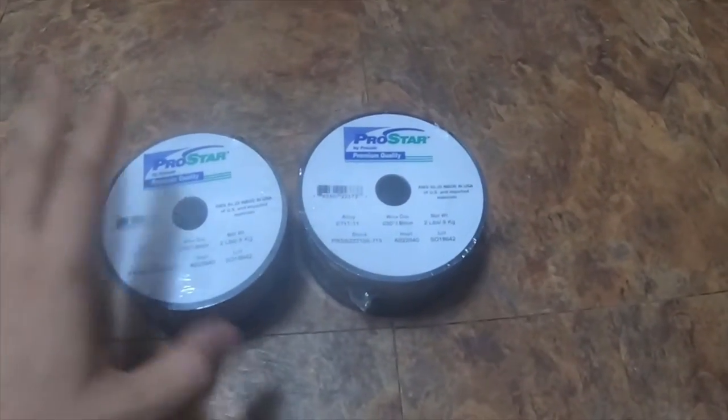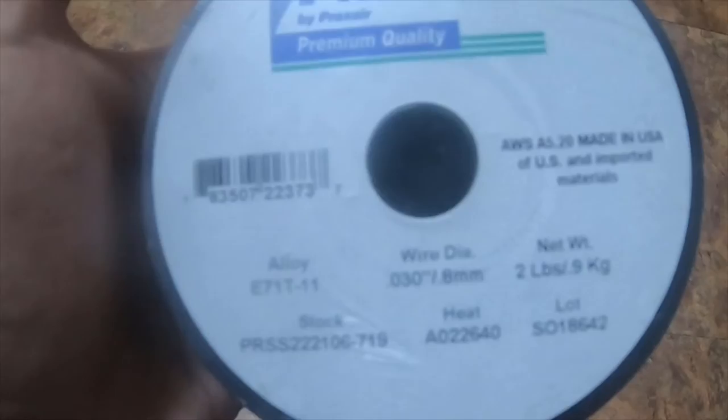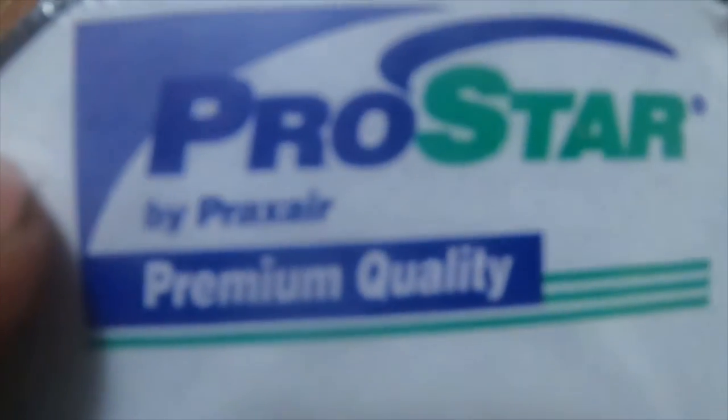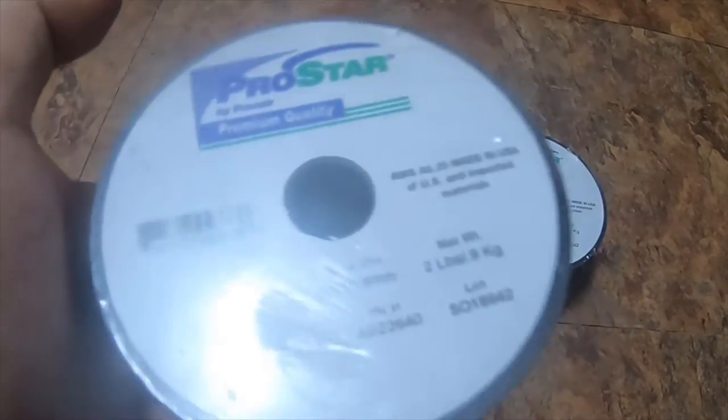A quick little tool haul — I bought two two-pound spools of E71 T-11, 30 thousandths flux core wire. I got it from Prax Air, which is their Pro Star brand. Prax Air is a welding supply store.